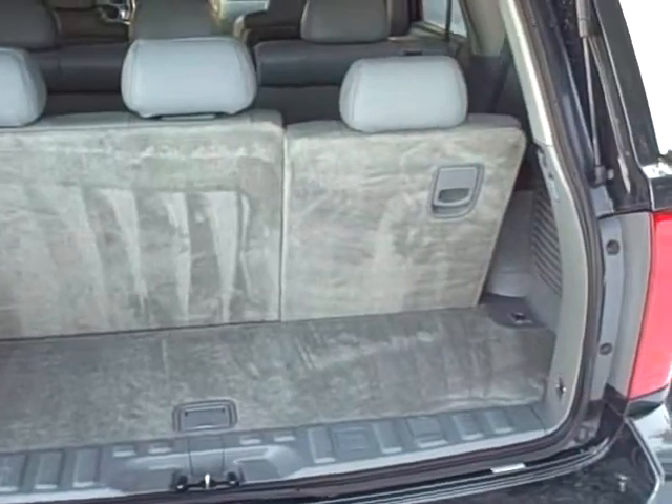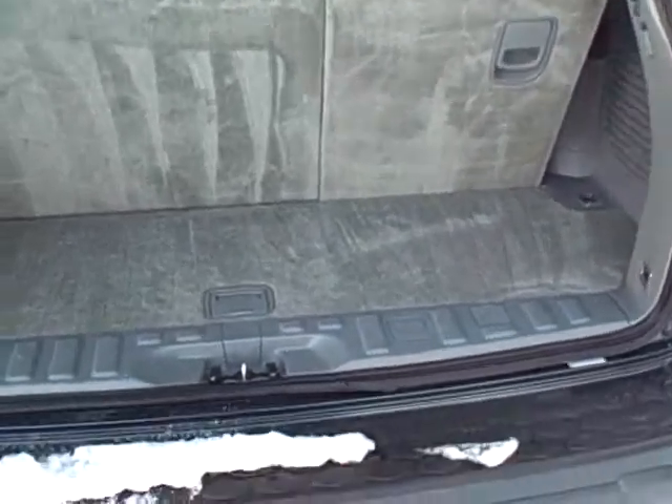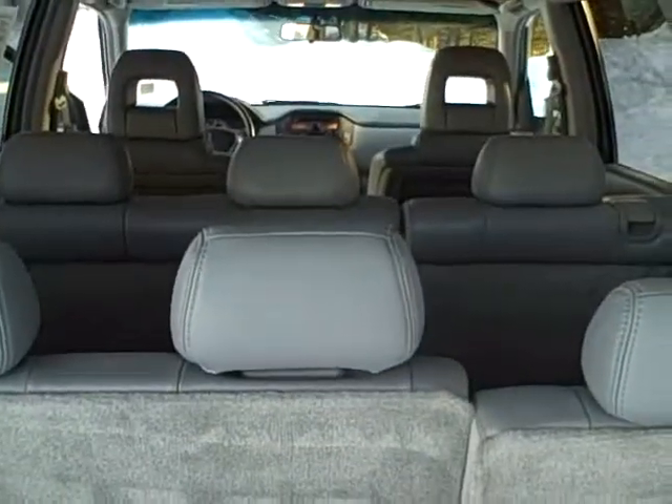There are child seat tethers for all five rear seats. You do have some storage when the seats are up, and you can remove the headrests and put them in the compartment in the back. Then lay these rear seats down like this — they do lie flat once the headrests are out to get full storage.